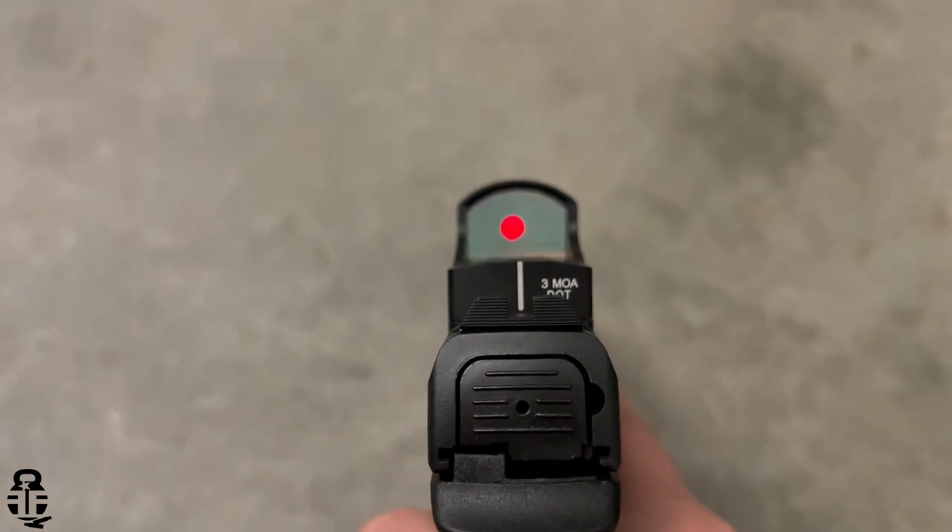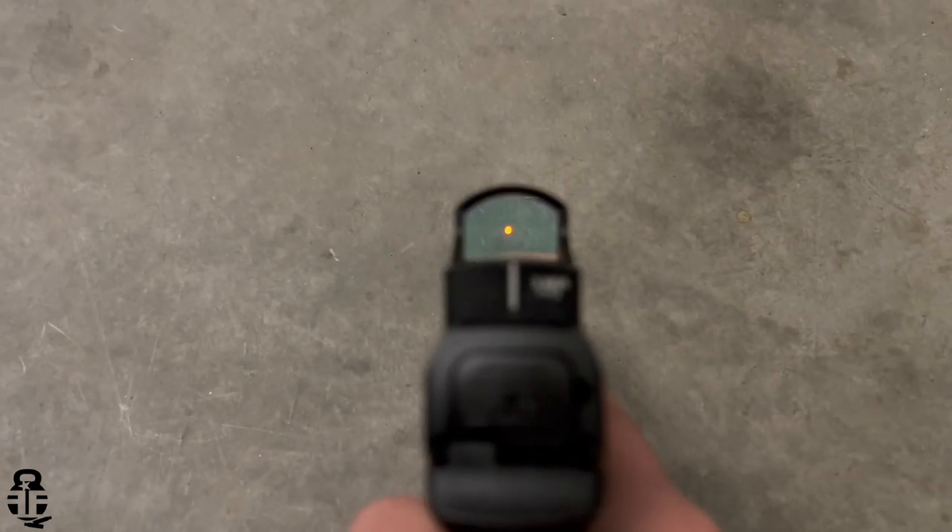There's no shake-awake technology on this, but you're still getting tens of thousands of hours through a 1632 battery. It does have a top-loading battery, which is a bonus — you don't have to remove the red dot to change the battery. On the back side it has a little index mark, which I really like because if you swap out your iron sights it gives you a reference point to realign your rear sight.